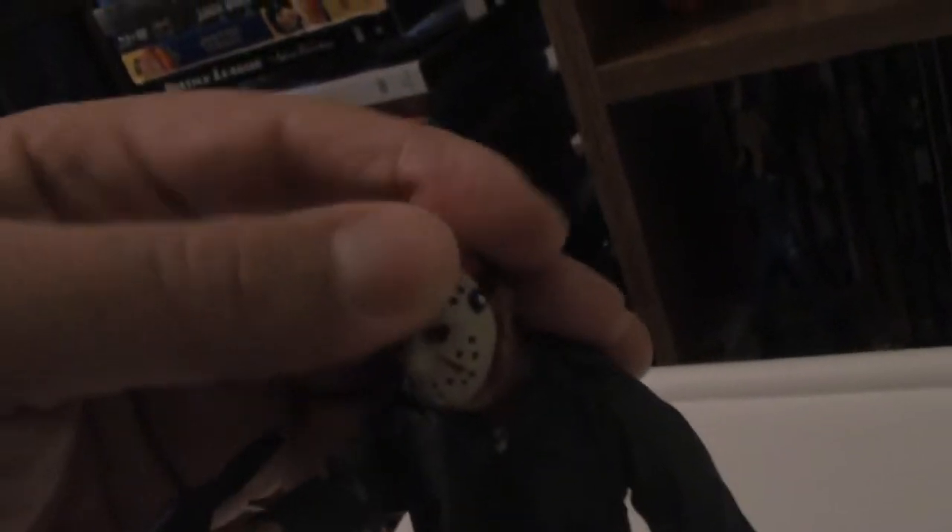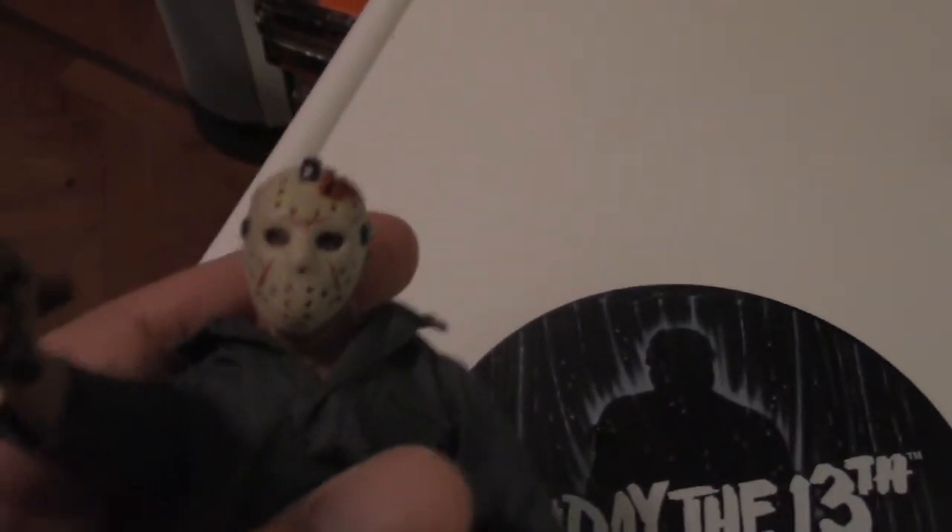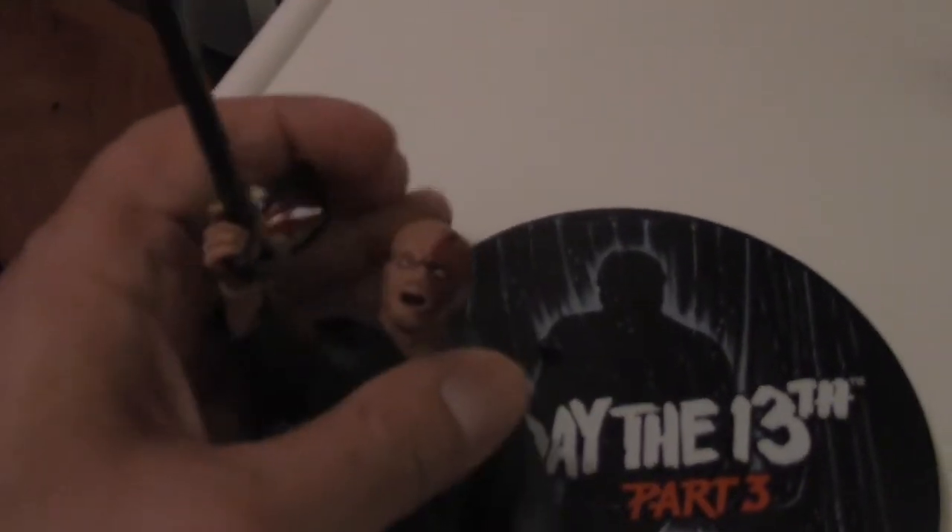Now let's switch out the heads. Here we are with his bloody wounded face — I really like this head a lot, it's pretty cool and I think it looks creepier. Let's slide in the other mask. One thing that's really cool is the wound lines up pretty much perfectly with the mask and face. You can pop that mask off and show that ugly mug again — very cool.